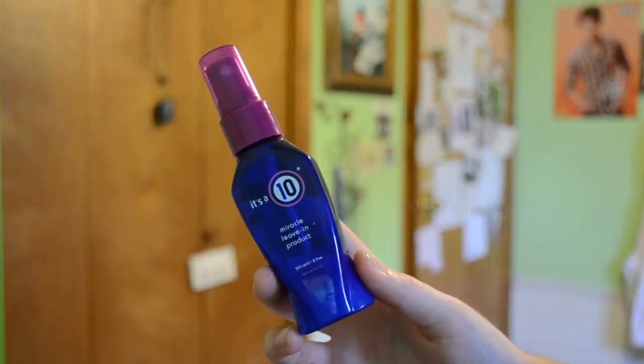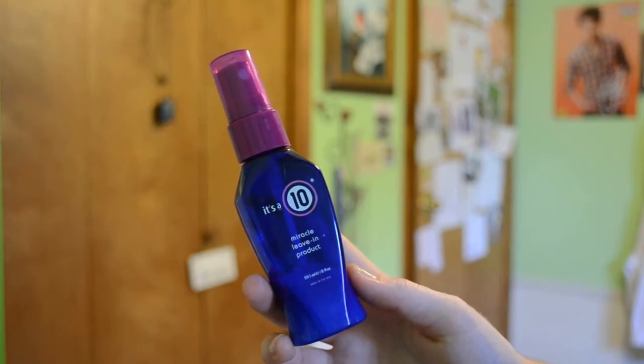When I get out of the shower I let it air dry a tiny bit, then I spray in the It's a 10 Miracle Leave-In Product — this stuff is amazing. I heard about it from MsGlamarazzi, and then found my mom already had it. It really detangles my hair, because since my hair is so thick and long it's very stubborn with tangles — I have to put it in a braid before I go to sleep otherwise it takes about 10 minutes to comb through. This product really helps and makes it super soft. It smells good too — not overpowering.